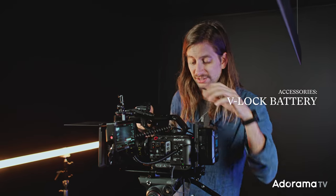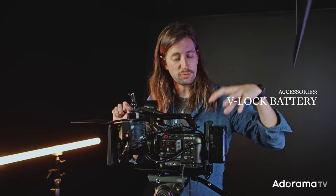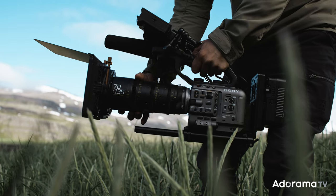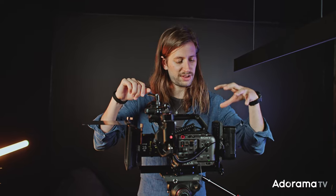We have a big V-lock battery that does add a lot of weight, but it allows me to power everything from one battery so I only have to think about one, not a million different batteries. It adds a little weight but also helps me balance this rig, because the camera is so light that without the V-lock battery in the back it would tilt forward — the lens is almost heavier than the camera.